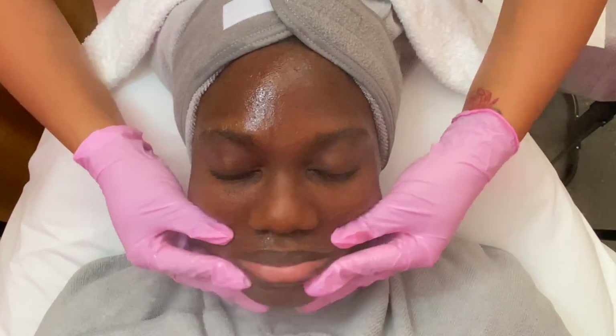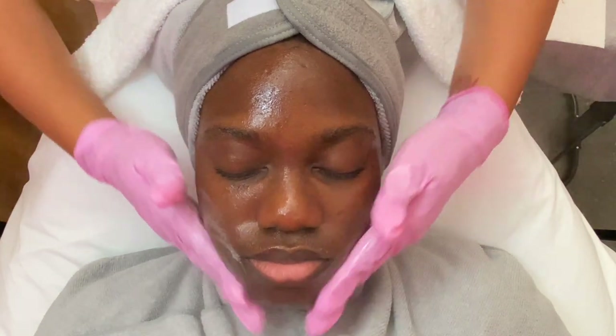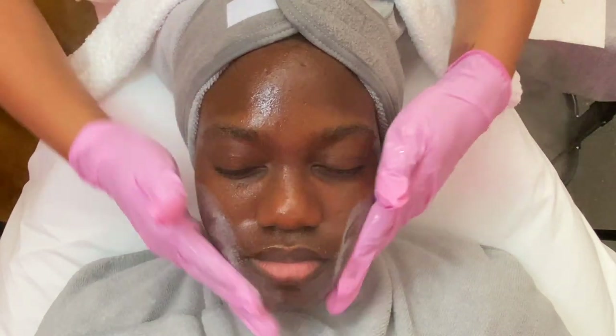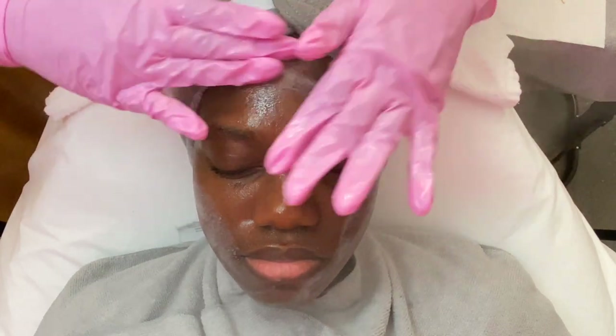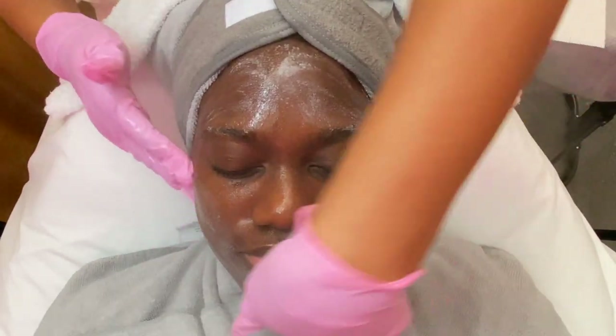Your girl is starting with the Dermalogica Pre-Cleanse. This is an oil-based pre-cleanse which works with oily skin, dry skin, sensitive skin — all of the above. This is by far my favorite way to start out all of my clients' facial treatments.